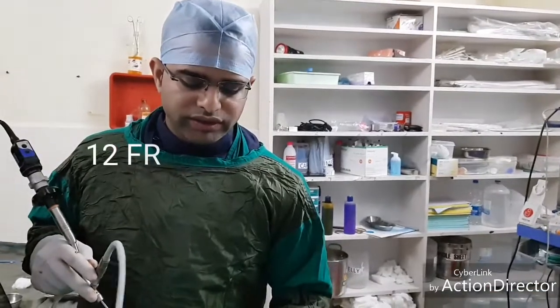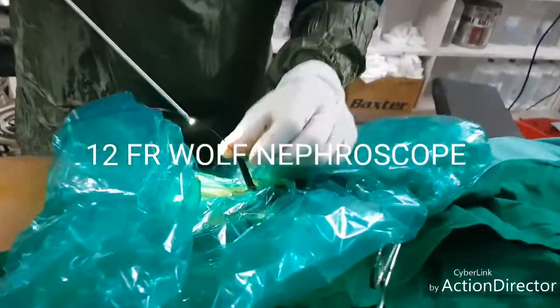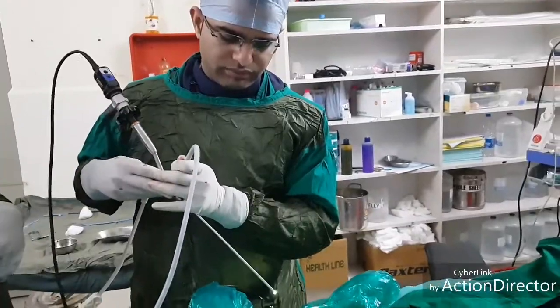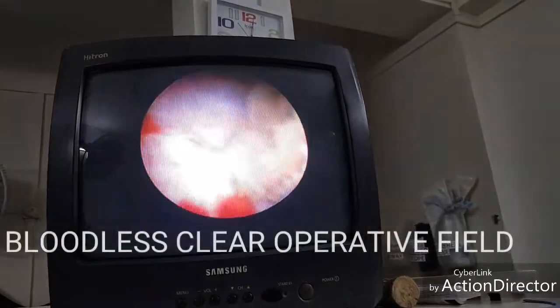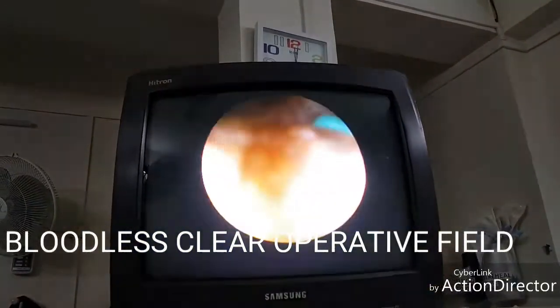This system with a 12 French amplatz — you can see there is clear fluid, there is not a single drop of blood. We will be using a Wolf 12 French nephroscope to see the system. The stone has been seen; there is no bleeding at all and we will be blasting this stone with a 35 Watt Wolf laser.